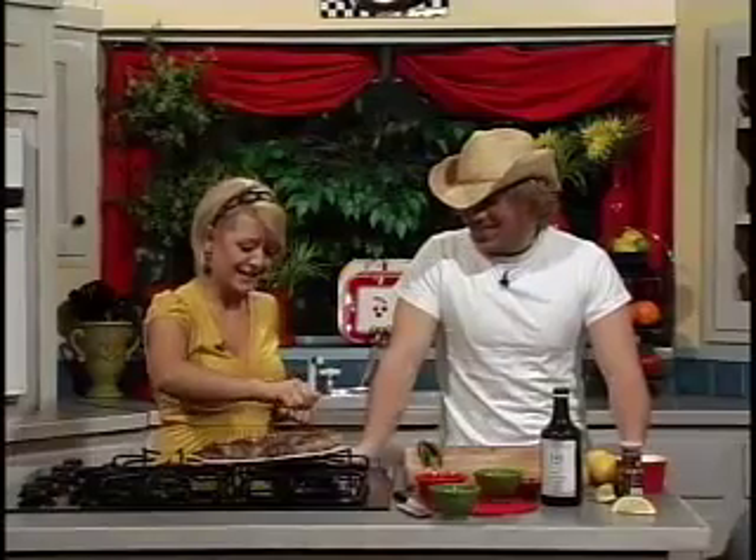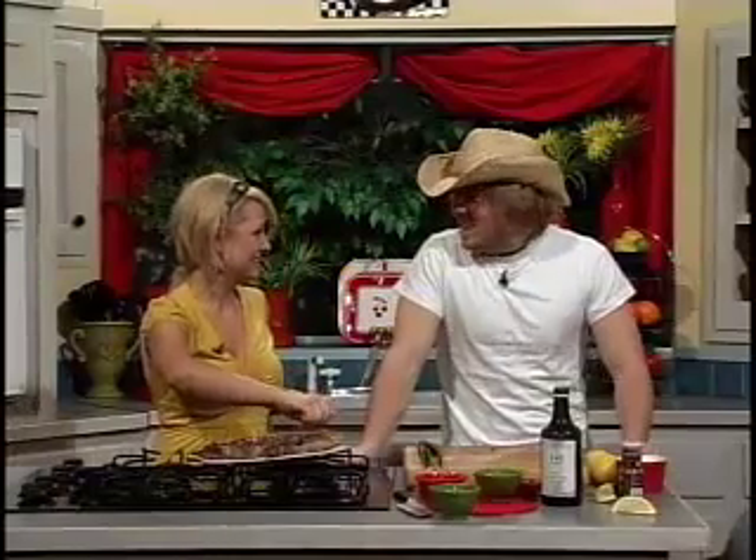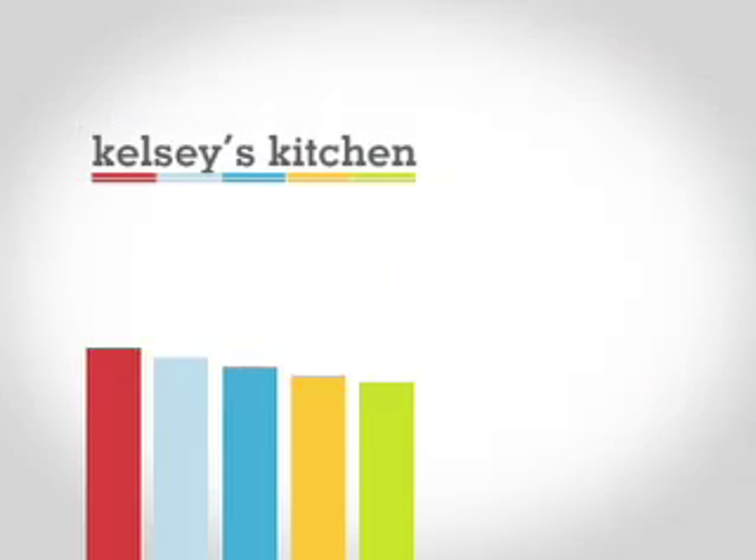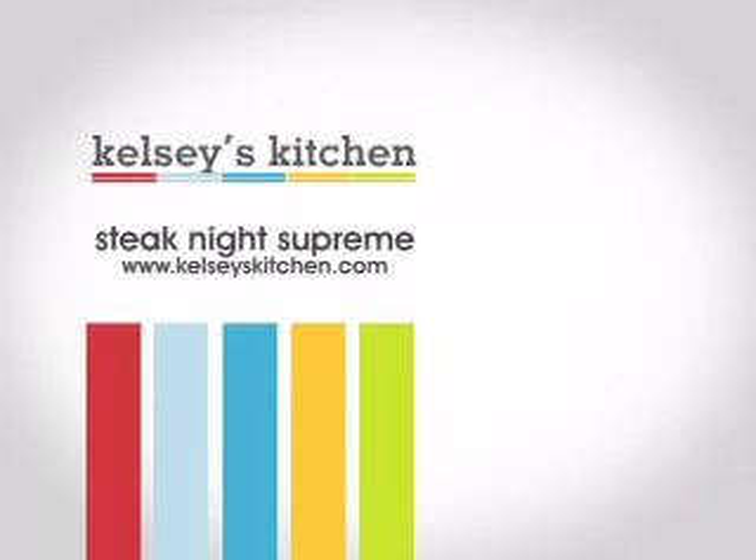Austin, I can't wait to dig in. Let's do it. You'll definitely want to try these steak recipes — very fast, fun, affordable, and foolproof. Thank you so much for coming on and making an appearance on the Foolproof DVD.